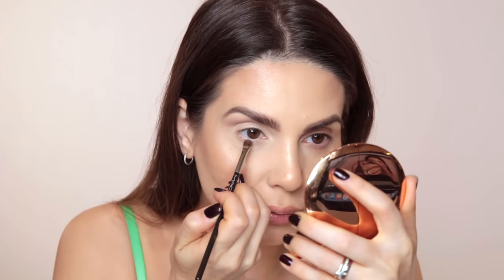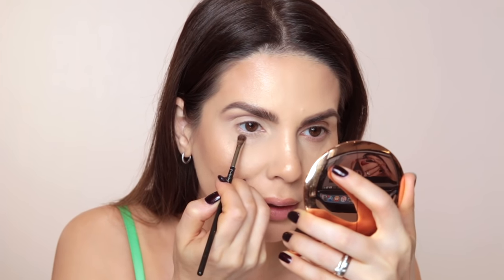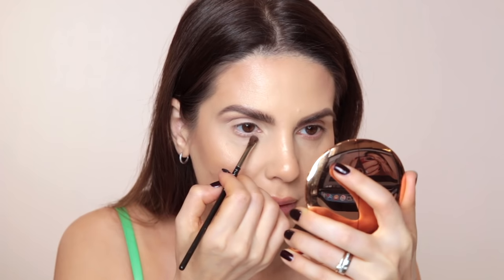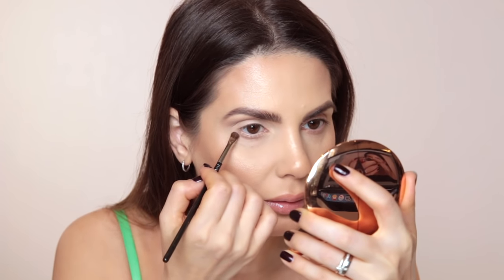I'll take the same mix of colors and apply it on my lower lash line, but not where I would normally do. Normally I'd apply it right at the base of my lashes, but now I'm going to apply it a little lower, where you can see there's already a shadow. Don't forget that the eyeshadows must be matte.